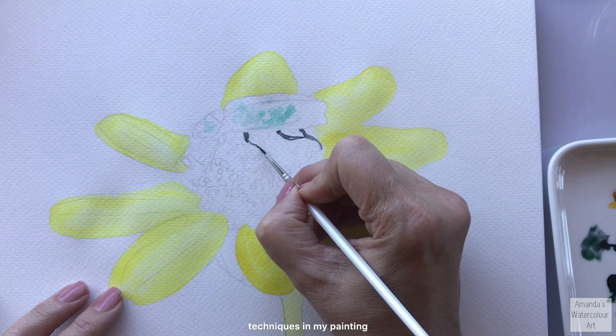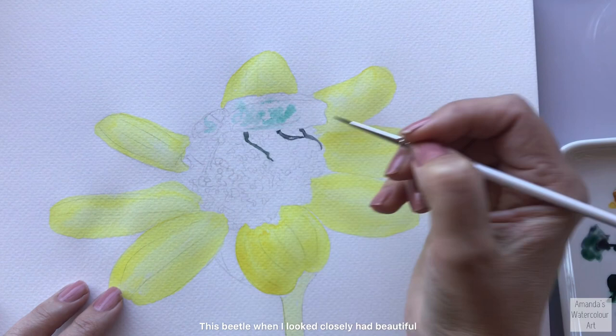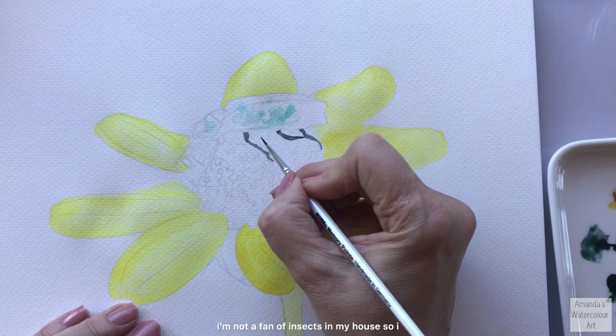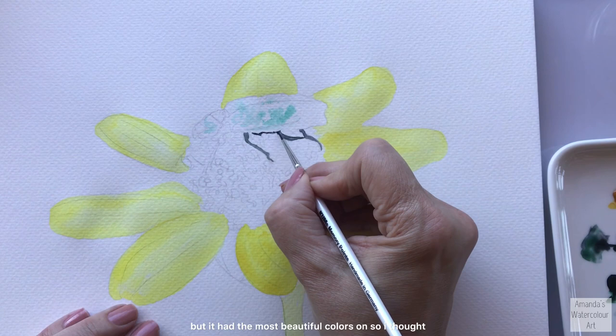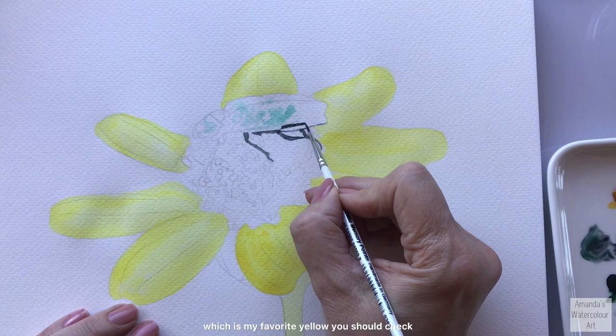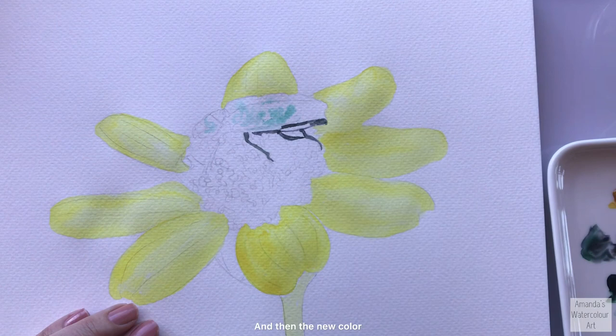This beetle, when I looked closely, had beautiful cold glittery details on the shell. I'm not sure what type of beetle it is - I'm not a fan of insects in my house, but outside in the wild is fine. It had the most beautiful colors, so I thought viridian green would be a perfect green to use, mixed with some transparent yellow or nickel azo yellow, which is my favorite yellow - it's very beautiful and I use it very often.